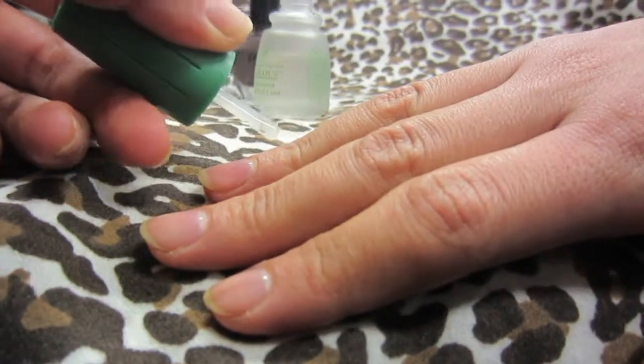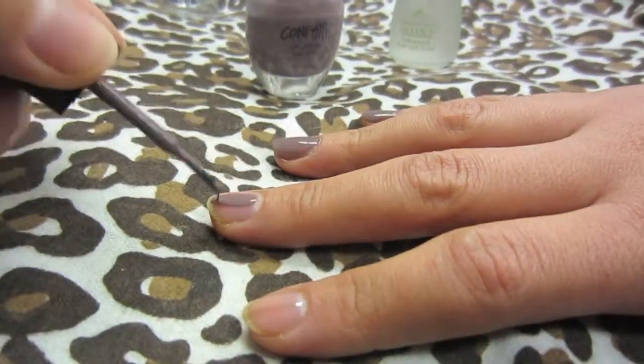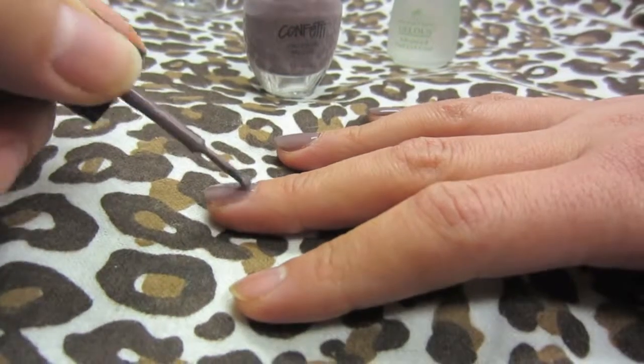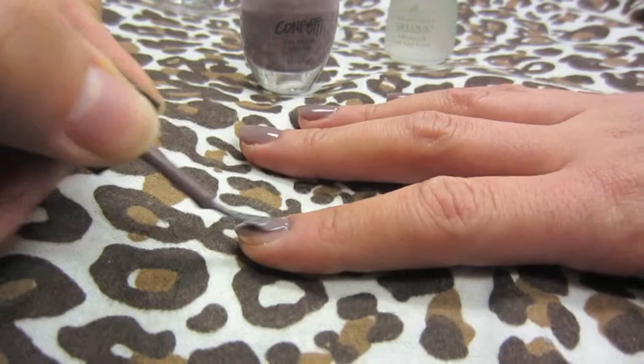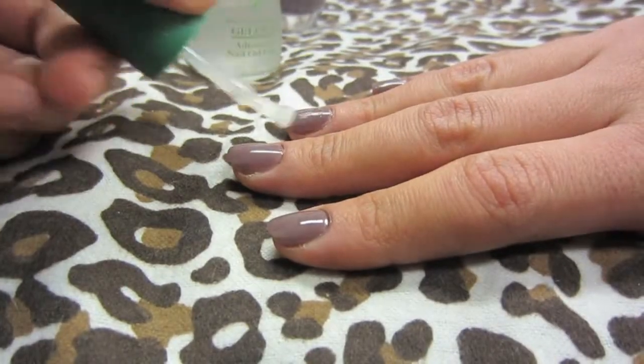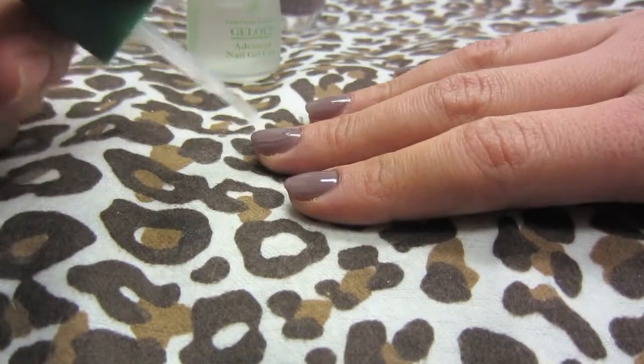You do one coat of the gel, one coat of your nail polish, another coat of gel, another coat of nail polish, and after it dries you put a top coat, then another coat of the gel. You can find it at Sally's Beauty Supply and it will last you up to seven days.